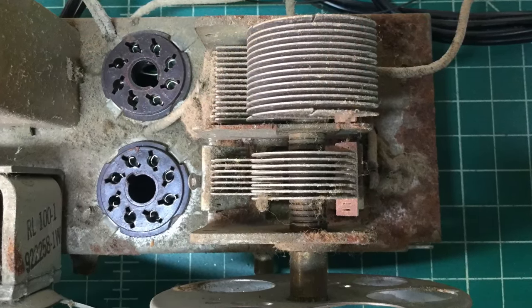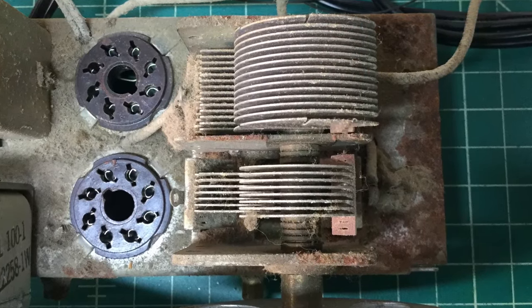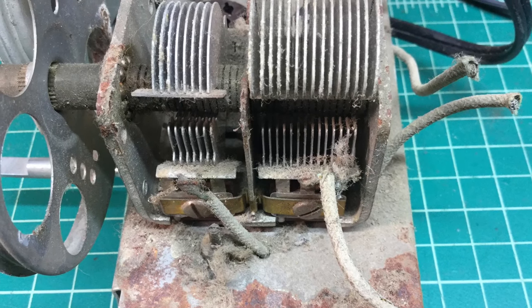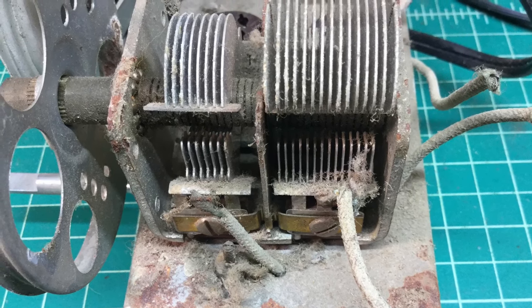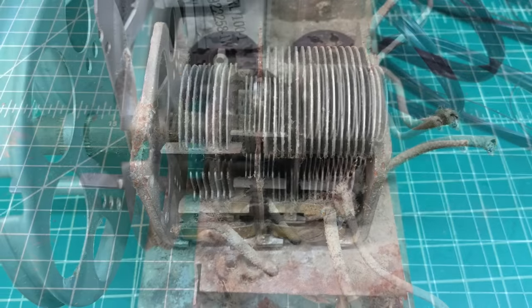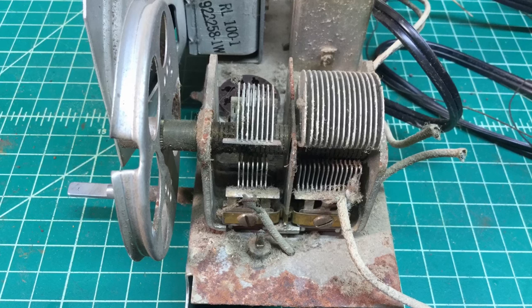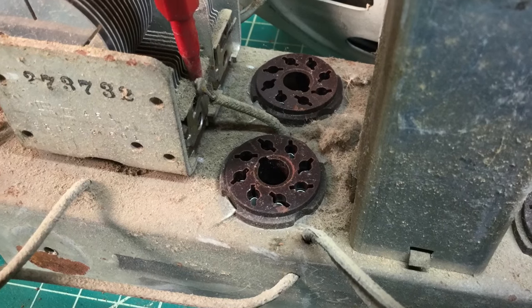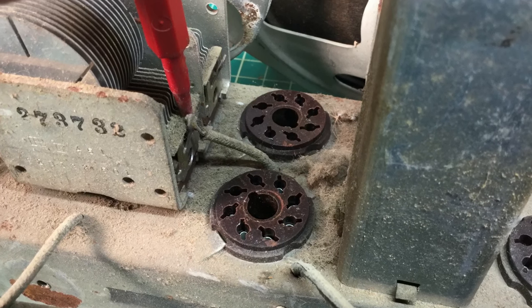You can start getting a better look at the chassis itself. That old tuning condenser there has seen better days — a lot of dust on it, and of course some rust in the frame as well. So I'll be cutting those leads coming from underneath the chassis back to the tuning condenser and getting it removed and out of the way as well.